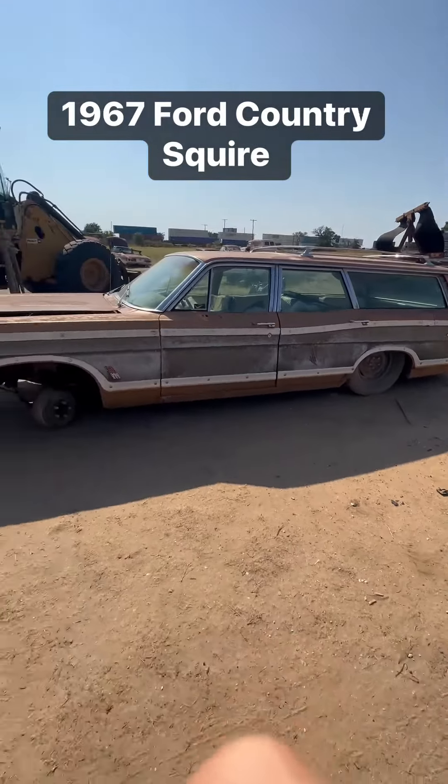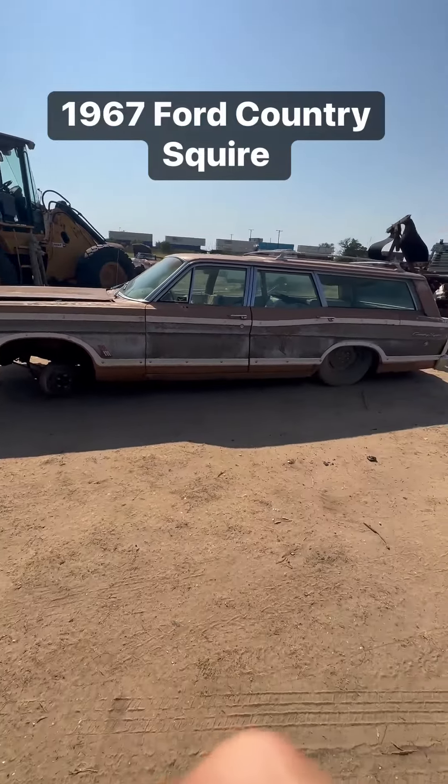This car would be pretty cool to sit it on a newer Lincoln Town Car chassis.